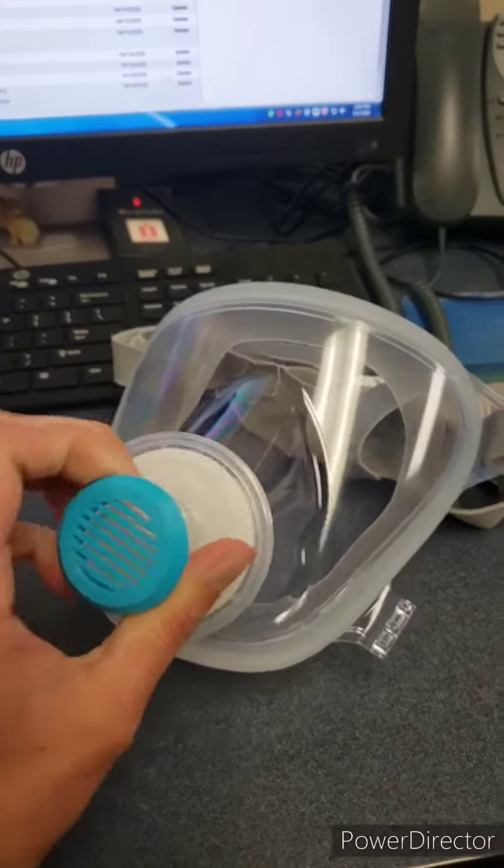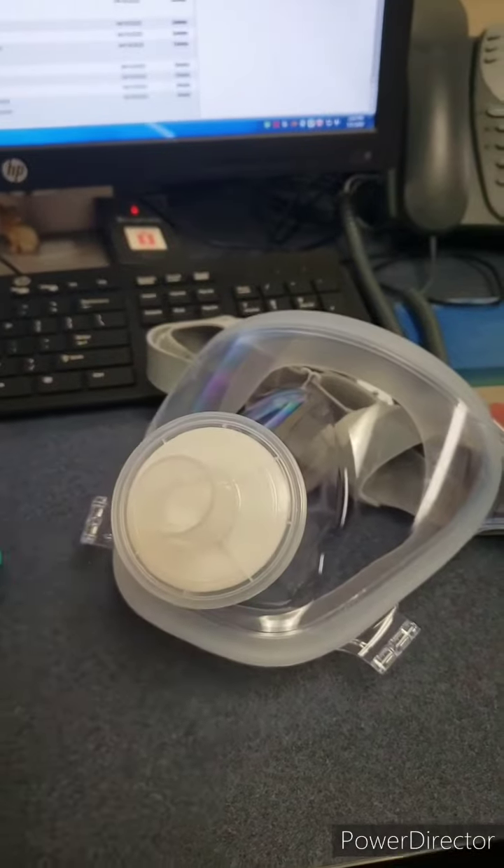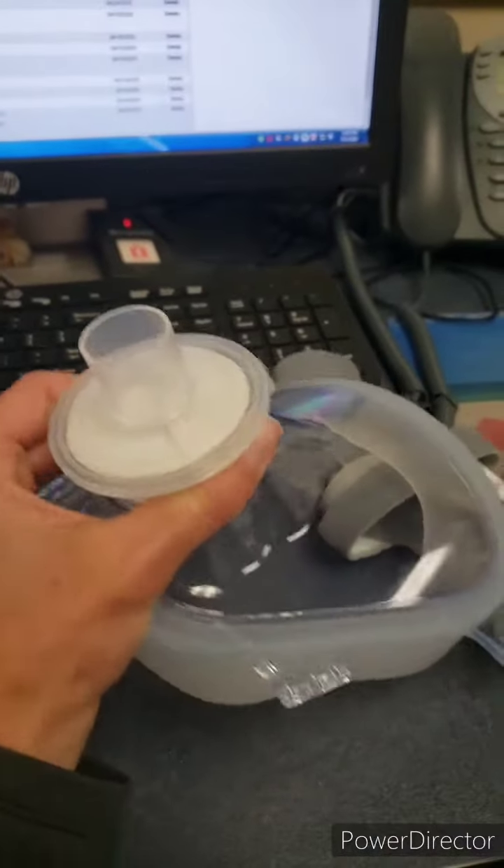This piece goes on the end. This is your filter.